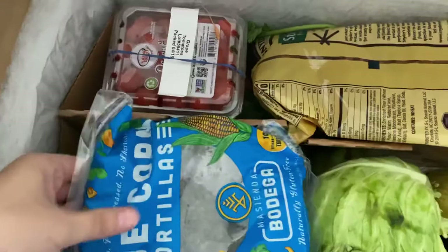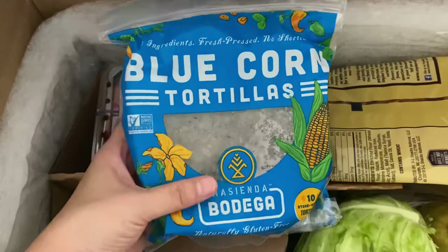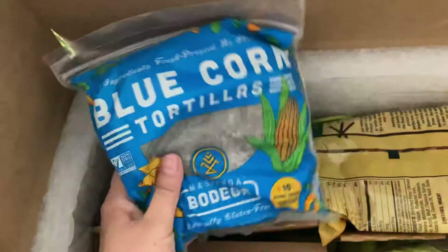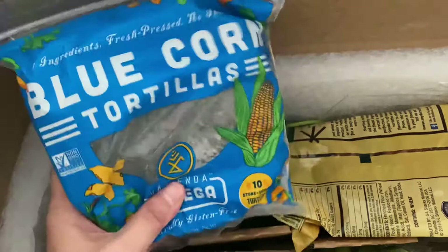First up we have some blue corn tortillas that I ordered — they look pretty good. I look forward to making food with them. Usually I make burritos for my husband, so it'll probably be a burrito on a blue corn tortilla.